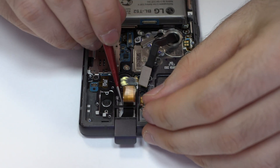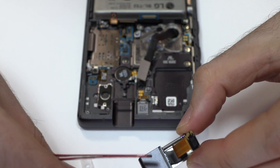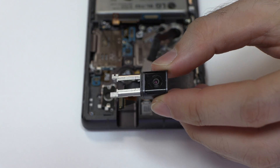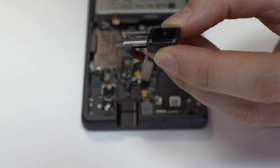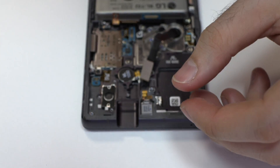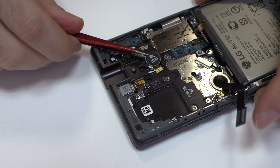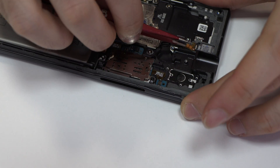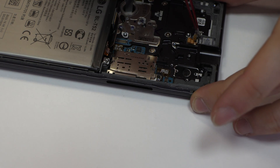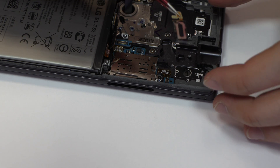We remove the following screws and disconnect the front camera. We release the vibration motor, which is attached to the middle frame of the screen. Now we remove the earpiece speaker.